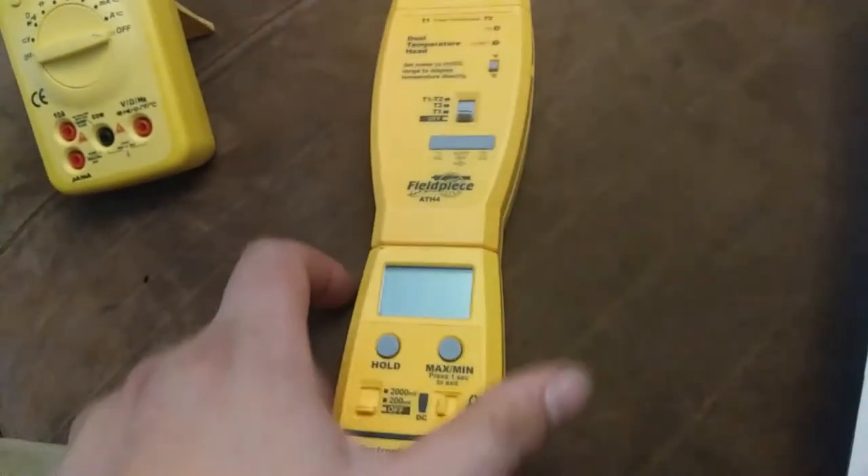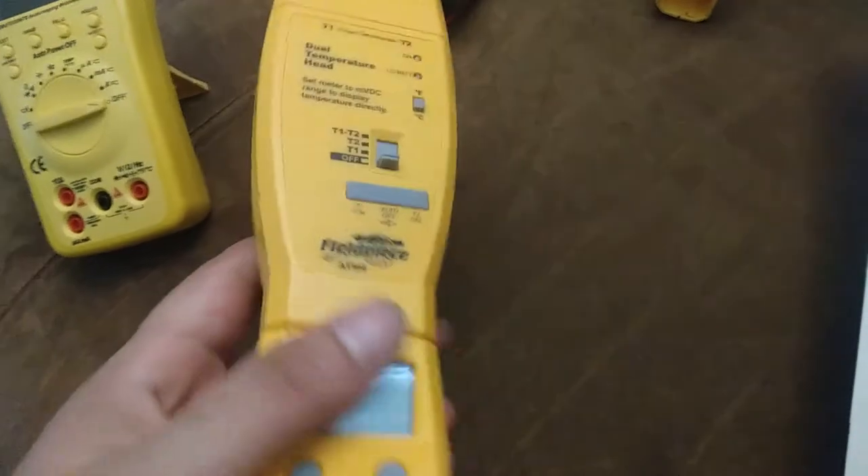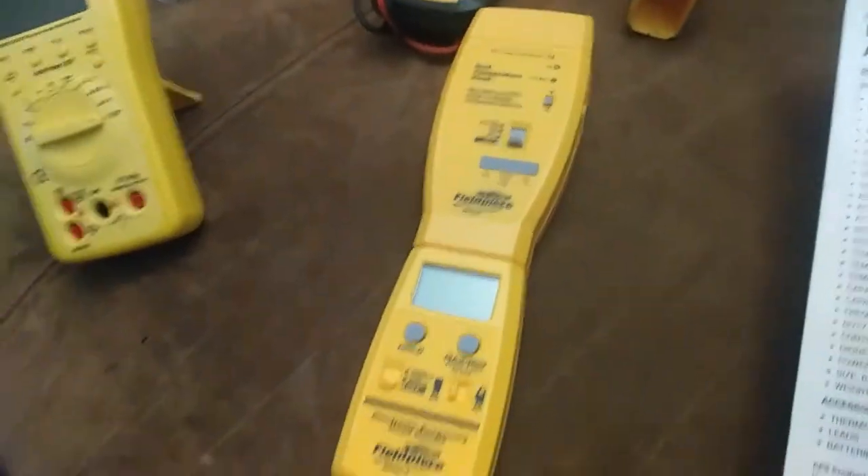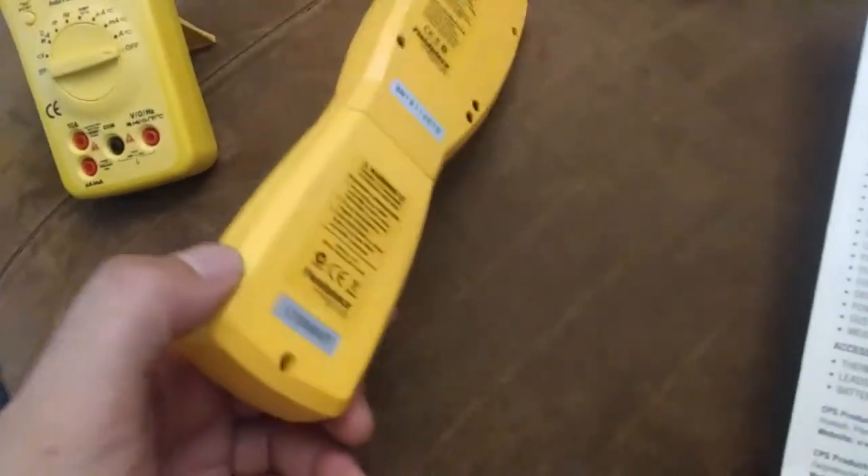I got that for less than I could have otherwise. The dual temperature heads new were like $75 plus, and the handles were like $50 plus, I think. So to get both of those for 30 bucks — I don't know, that's kind of suspicious, but whatever. If it works, it's all good, right?